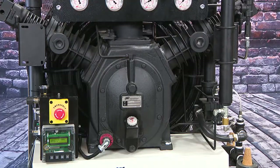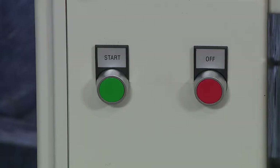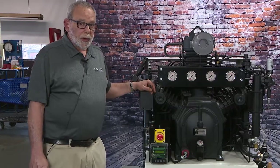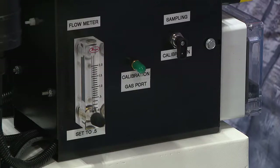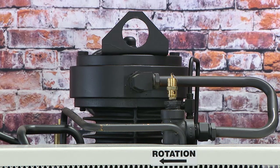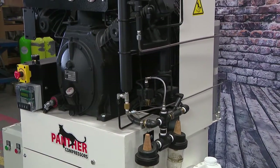Listen to it run. The Panther Cub is designed to be quiet and stable with the lowest amount of vibration. The compressor only runs at 1050 RPM. It's designed for ease of service — your mechanics can work on this very easily without taking any panels or cabinets apart.